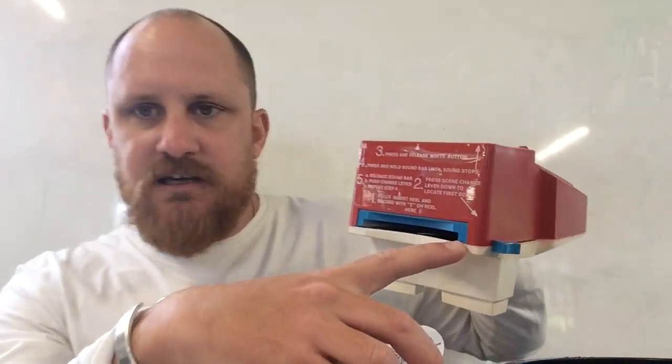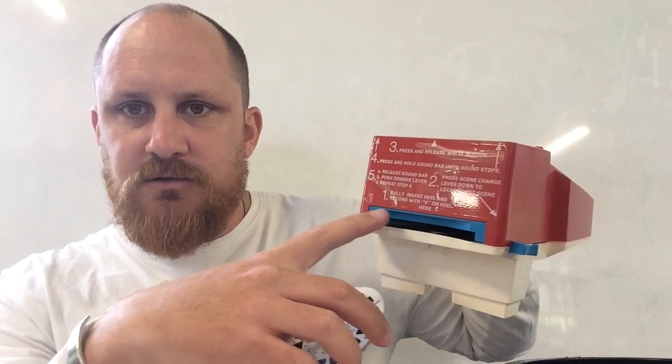This was considered basically the Rolls Royce of Viewmasters for the time. Inside that slot — it's a larger slot than usual, you can see a slightly longer slot — that's for your reel, and then the big deep slot or the wide slot is for your sound disc.